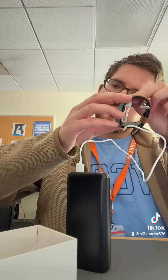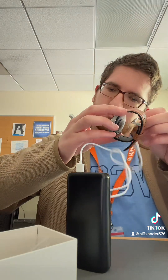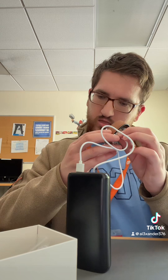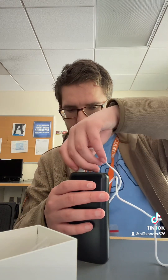Hold on a second while I grab my portable charger to see how I can charge this bad boy. Okay, I'm back with the portable charger. I'm going to quickly unwrap this and get the cable plugged in. Plugged in and charging. How do you charge this thing? How is that charging? Of course it's not charging. Charge. Thank you.